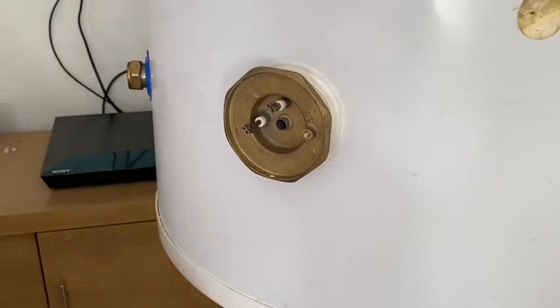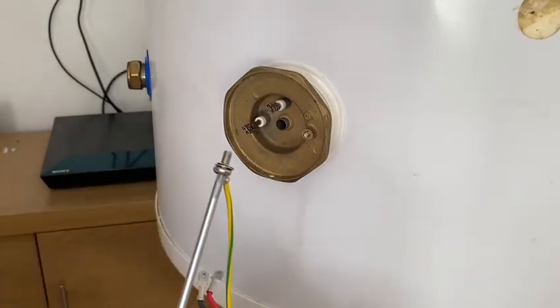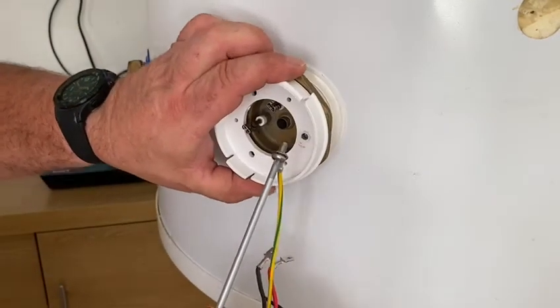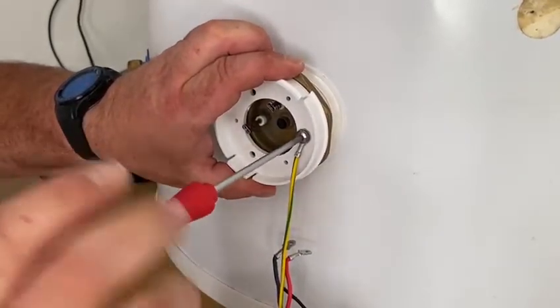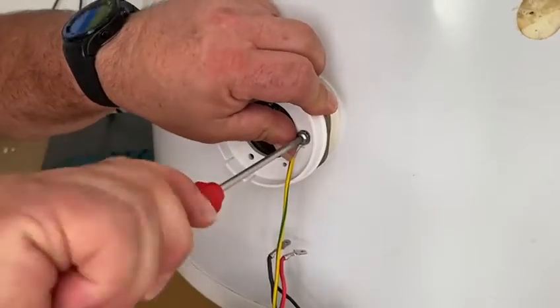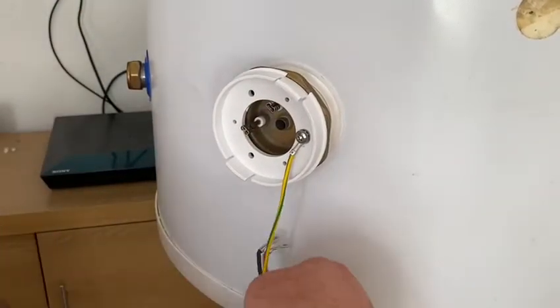First step: take the earth tab, pass the retaining screw through it, and take the adapter plate — offer that up to the element boss and screw that in. This is an important connection, so make sure it's nice and tight. There's a serrated washer on there to ensure a good connection.